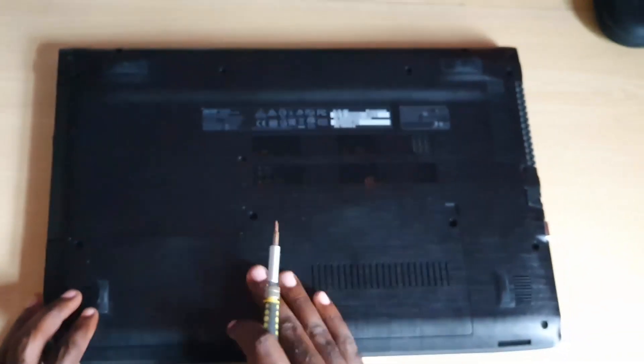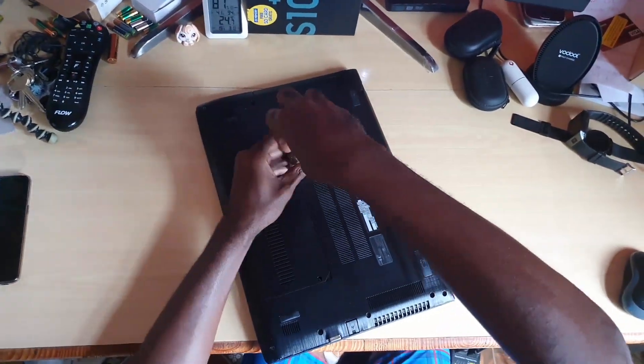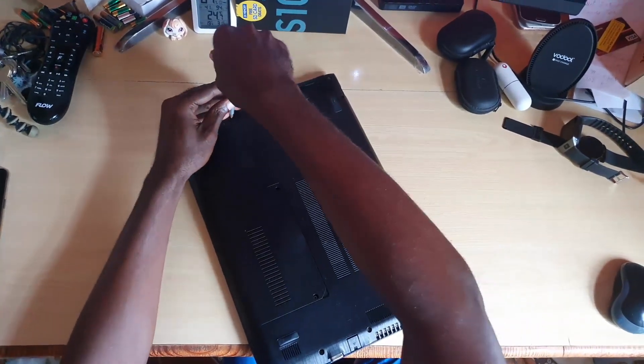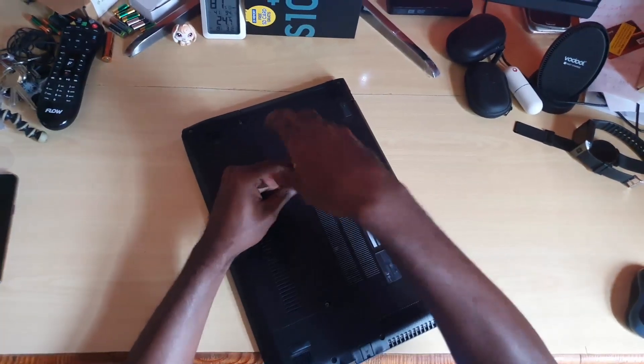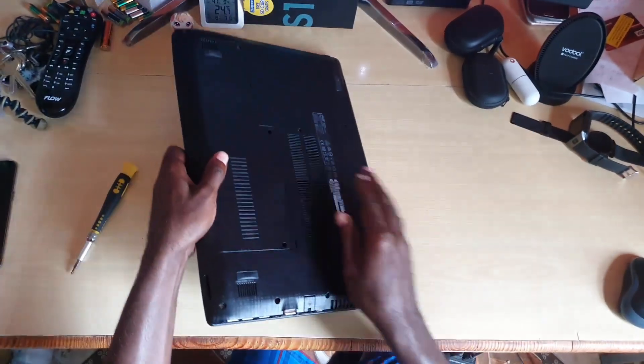In this section we'll most likely find the memory and more. The first step is to remove these screws — go ahead and loosen them, make sure they come out completely, and remove them.